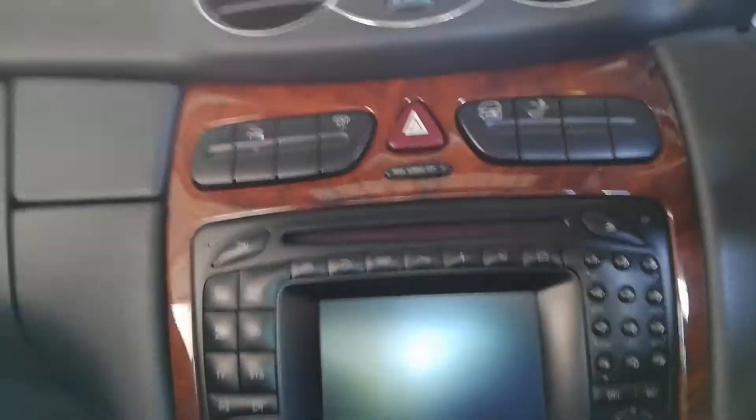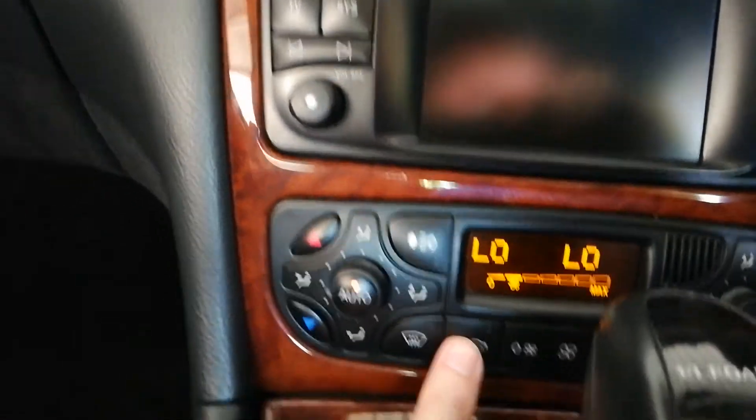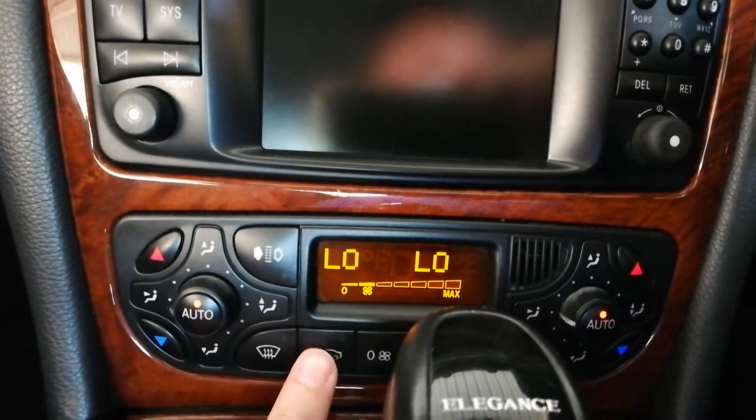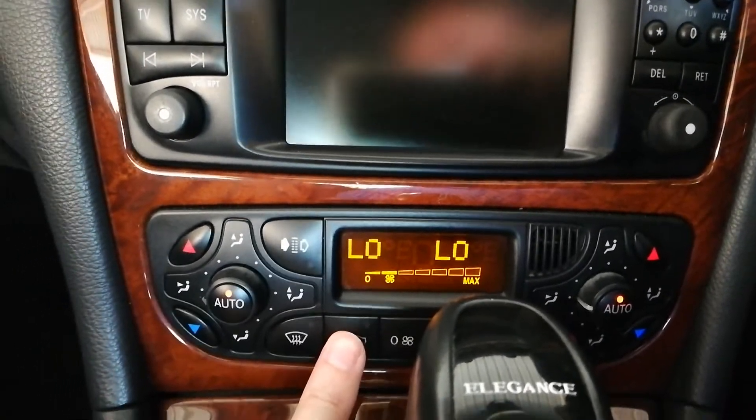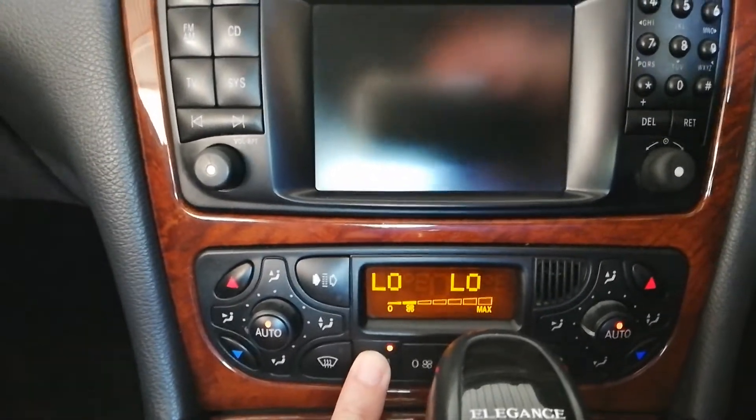Then basically to close the windows it's the reverse procedure. Mind you the air conditioning as far as I'm aware needs to be on to do this and the car engine is still running, so we'll try and close the windows — hold that in and there you go, the reverse is happening. Magic.